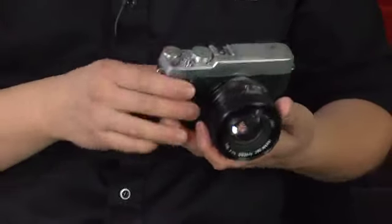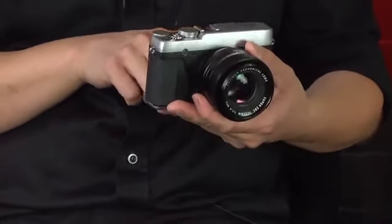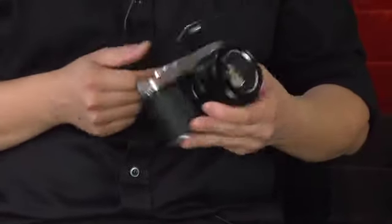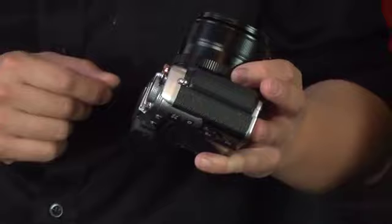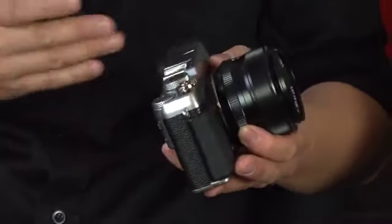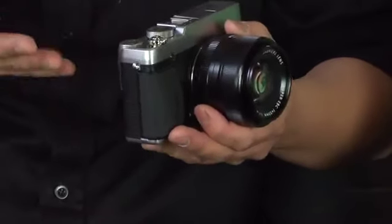This camera can also accept M-mount lenses via the M-mount adapter that we offer with this camera. Another addition is that, like the X100, it does have a built-in flash. We appreciate customers not always wanting to carry an external flash. The hot shoe is still there if they need it, but with the extreme capabilities of the X-Trans sensor, most people would just shoot without the flash and get natural lighting.